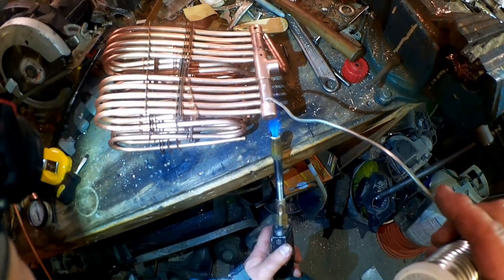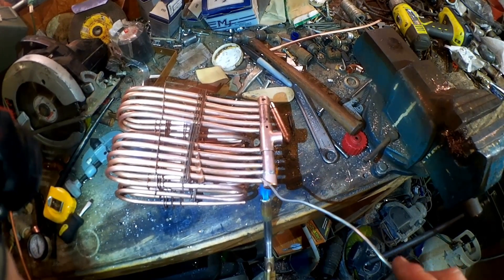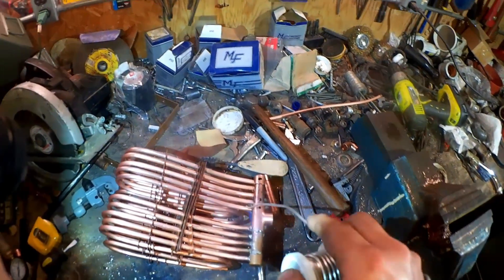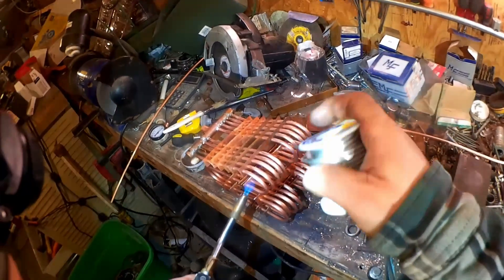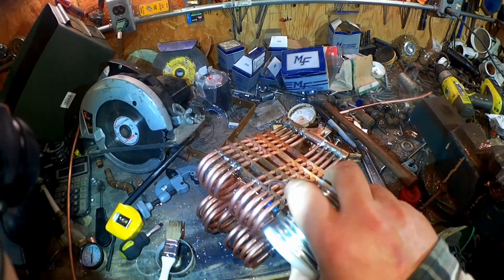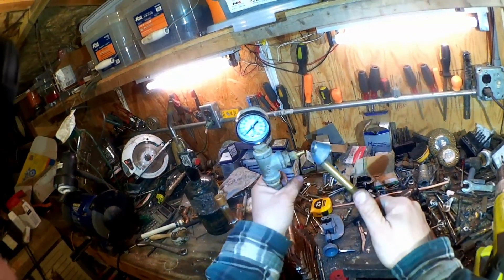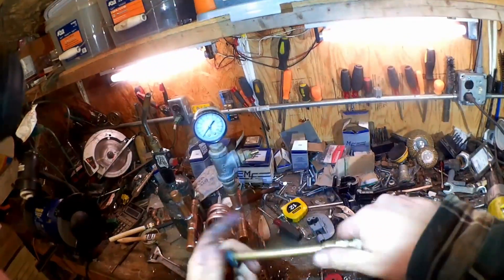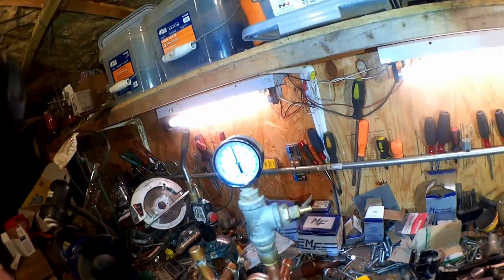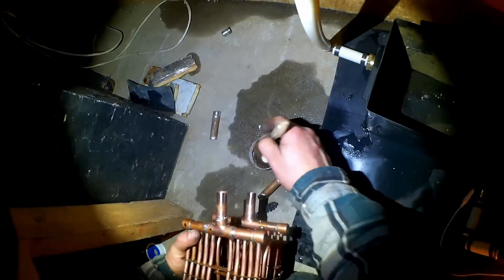I had never actually soldered anything this involved made entirely from scratch, but it turned out not to be that difficult. And once again, the pressure test is what it's all about — let's see how I did. That tube's misshapen. A quick rounding later — hold — I think it's holding. And now for another awkward installation.